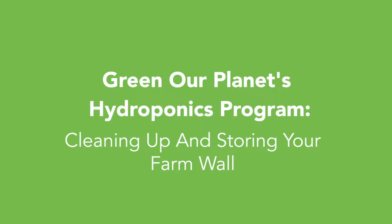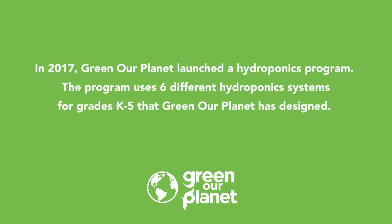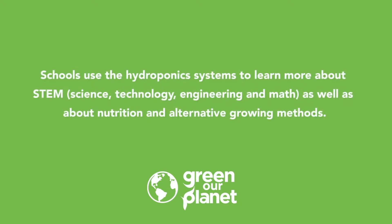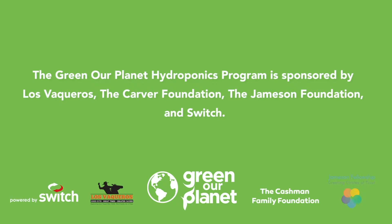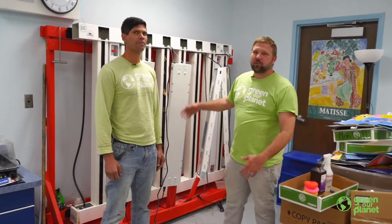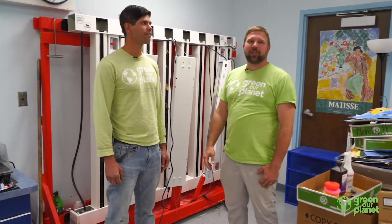Thank you for joining us. Hey everyone, I'm Taylor, this is Joe, we're from Green Our Planet, and today we're going to show you how to clean out a hydroponic system before you either replant it to grow again or shut it down for your summer and take a nice vacation.